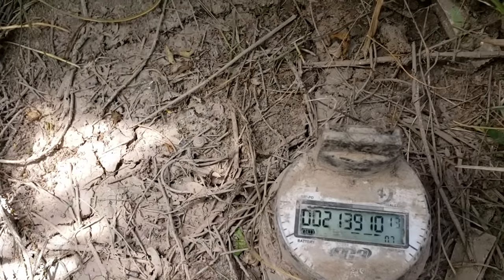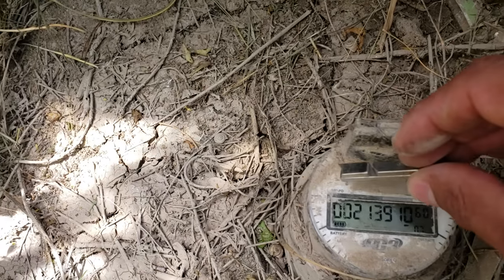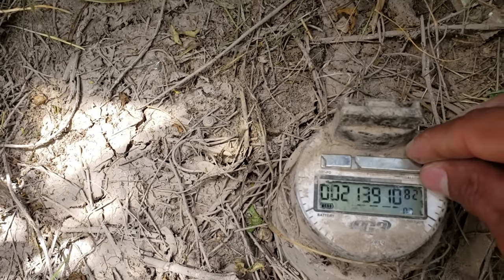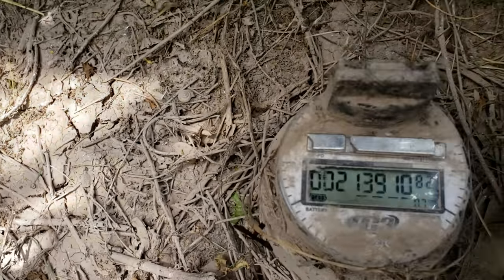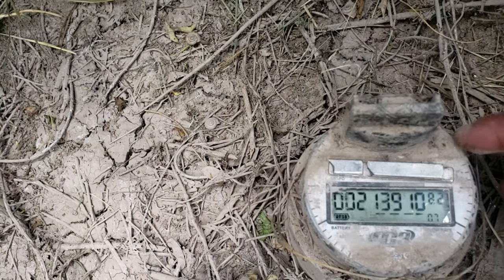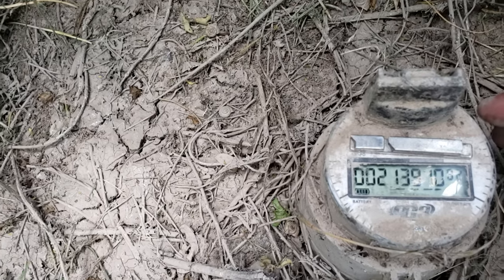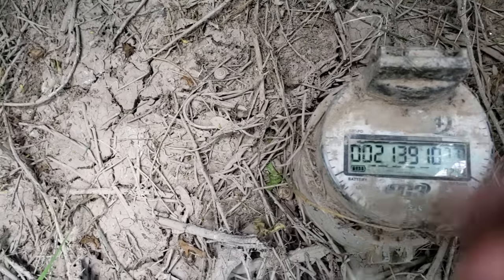You guys can see the numbers are moving. Put the magnet on top and the numbers are gonna stop. Then you take away the magnet.